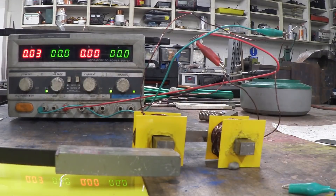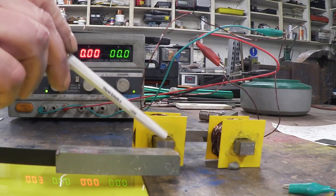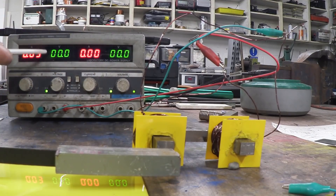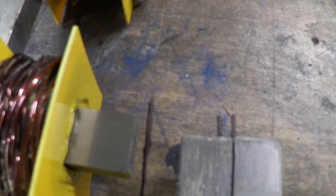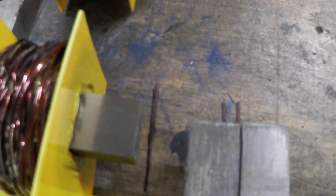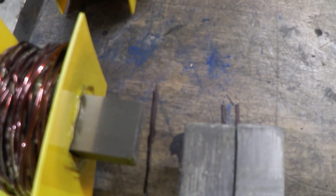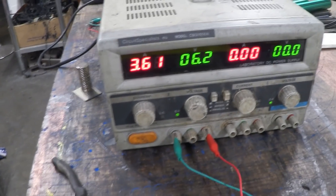I've got everything set up. There's the weight we're going to deviate, and there's the electromagnet — you can see it's quite close. Here's the voltage reading. I'm going to put some volts on and take an overhead view to see the deviation. There's the voltage and amp draw required to do that.